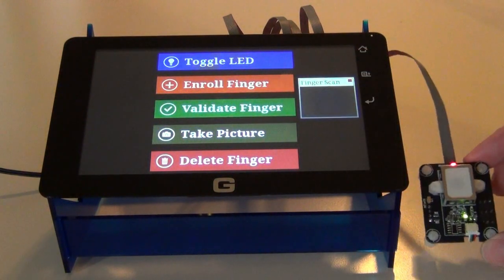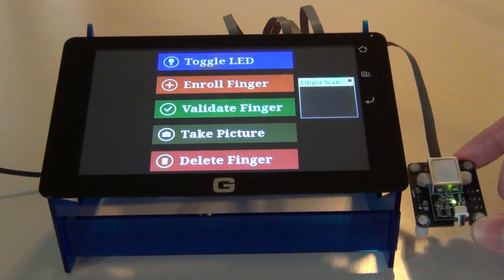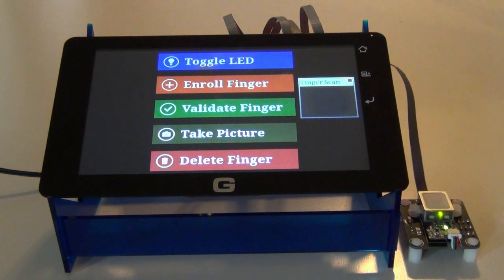So there you go — this is a nifty little module from VersaModule. We're going to be really excited to carry this, and it's definitely fun to play with. I hope you pick one up and that you enjoy it. Thanks.